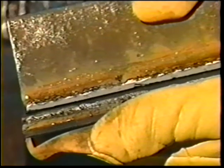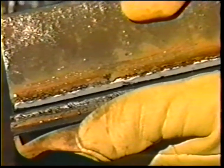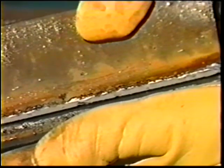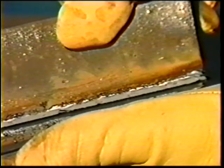Call the instructor to inspect the weld. The fractured surface of the weld shall show fusion to the root of the joint, and shall exhibit no incomplete fusion to the base metal. There shall be no inclusions or porosity larger than 3/32 inch in greatest dimension.